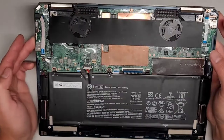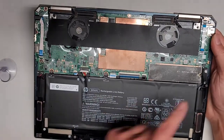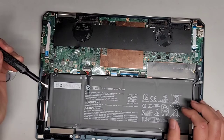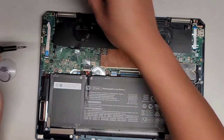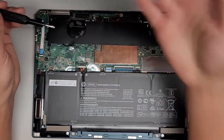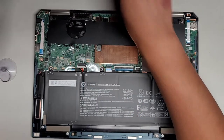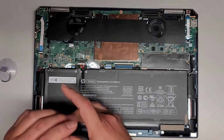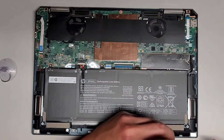The customer said this wasn't turning on at all, so I'm not 100% sure what's going on. I don't really see much in here that's replaceable. This looks like the SSD here — we're going to open it up and check. The customer wanted me to transfer their data to an external drive, so technically I'm not going to be fixing this. But if it is something simple, I might as well check it and try. There are three screws here holding the battery in place and two down here as well, so we're going to remove all five screws.